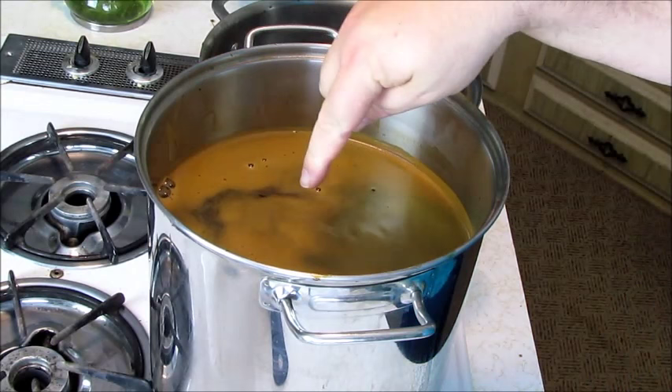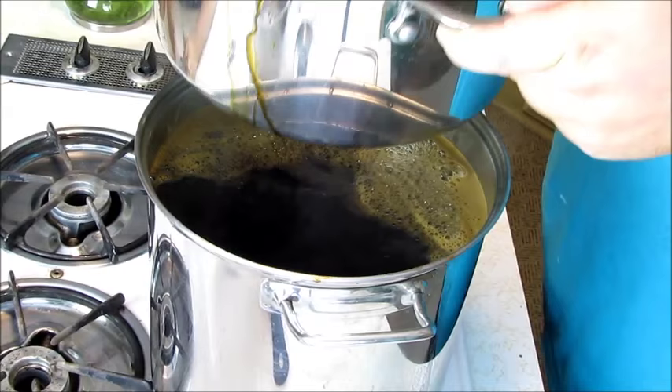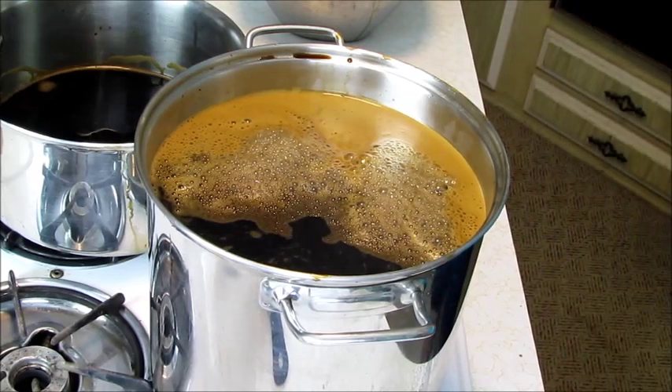We've got our malty stuff here and we're going to pour as much as we can into our big pot. Not to worry, we will use the rest — we're just going to put it in the vessel. Now we're going to bring this to a boil and then we're going to throw our hops in there.